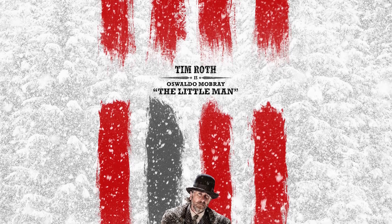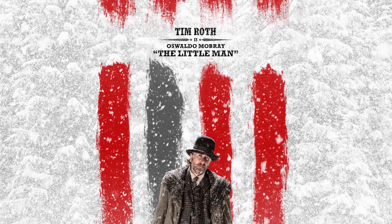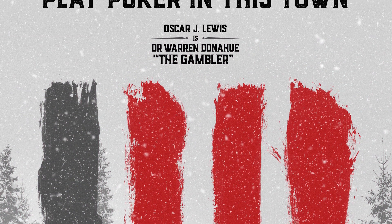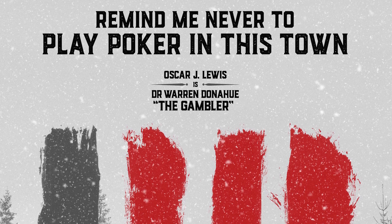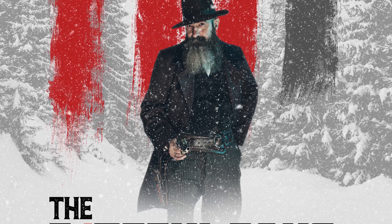All the designs combine a faded snowy background with portraits of the characters which correspond to the highlighted brush strokes. So I decided to recreate the design and produce a tutorial showing you how you can use my free Photoshop brushes along with some stock photos and clever Photoshop tricks to create your own tribute movie posters for The Fateful Four.